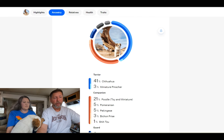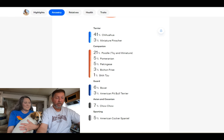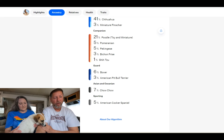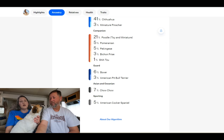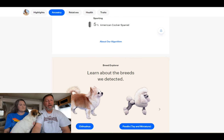There are 11 breeds total in her DNA. Breaking it down by category: Terrier breeds — 41% Chihuahua, 3% Miniature Pinscher. Companion breeds — 21% Poodle, 5% Pomeranian, 5% Pekinese, 3% Bichon Frise, 1% Shih Tzu. Guard dog — 6% Boxer, 3% Pit Bull. And 7% Chow with 5% Cocker Spaniel for sporting. She is pretty loyal and protective, but also really sweet. I thought she might be a terrier-spaniel mix — she's got that silky spaniel fur.